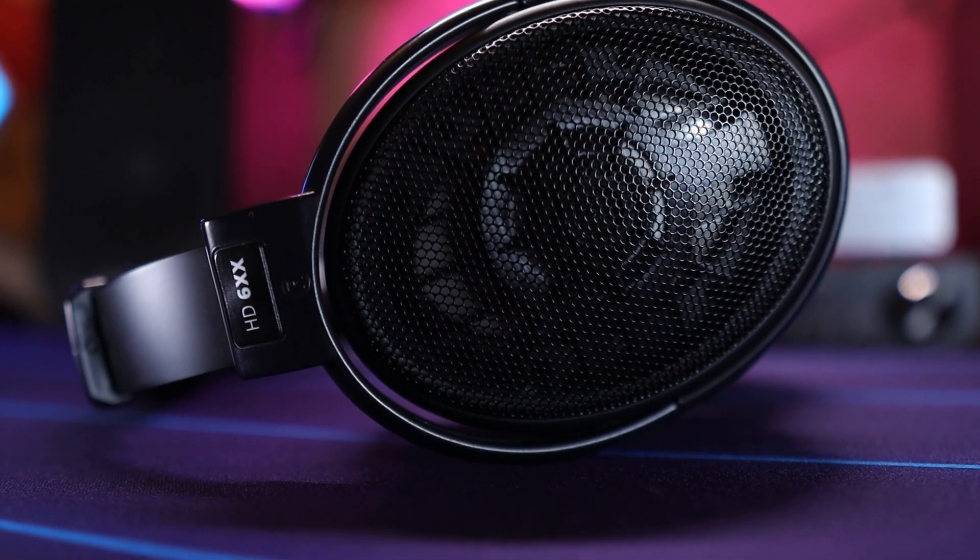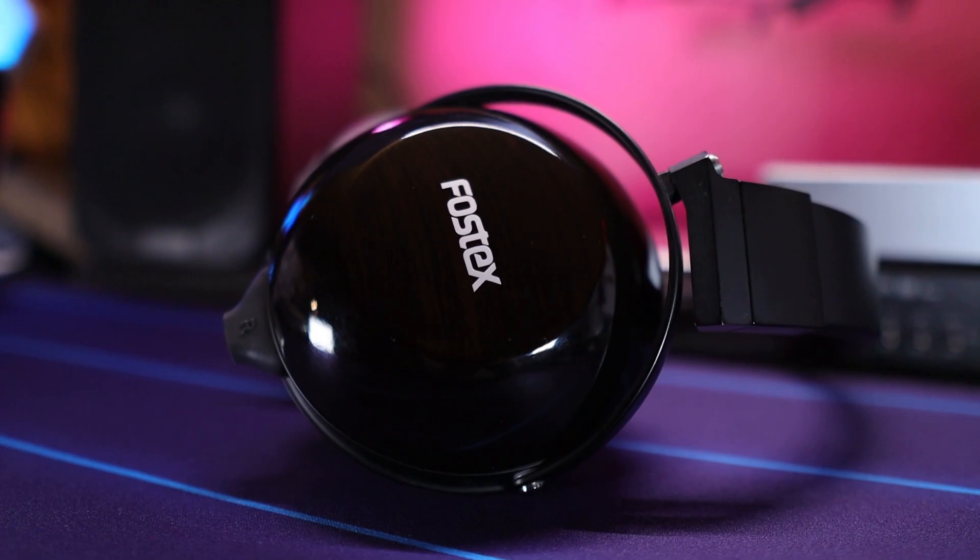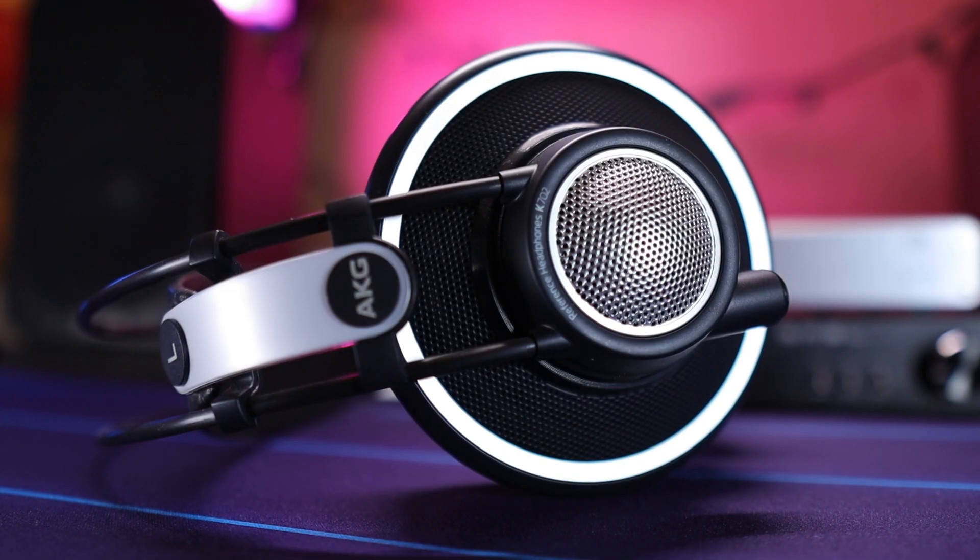As far as the headphones I use to listen to this amp, I mostly use my Sennheiser HD6XX, my Fostex TRX00, and my AKG K702. The two open backs on that list have a higher resistance rating, so you definitely want to have a proper amp in order to drive them correctly to get the best audio experience. This is definitely where this amplifier shines.